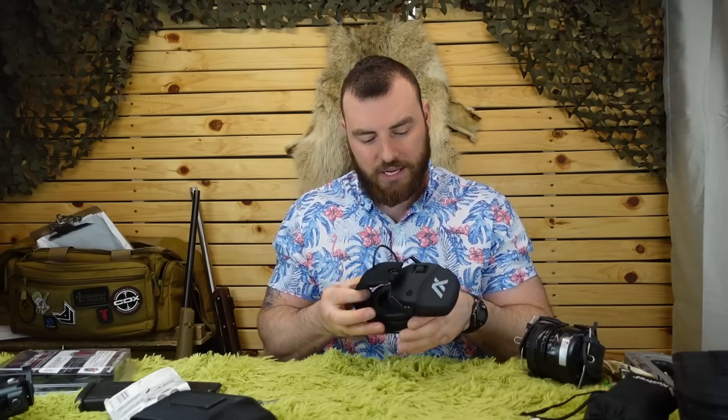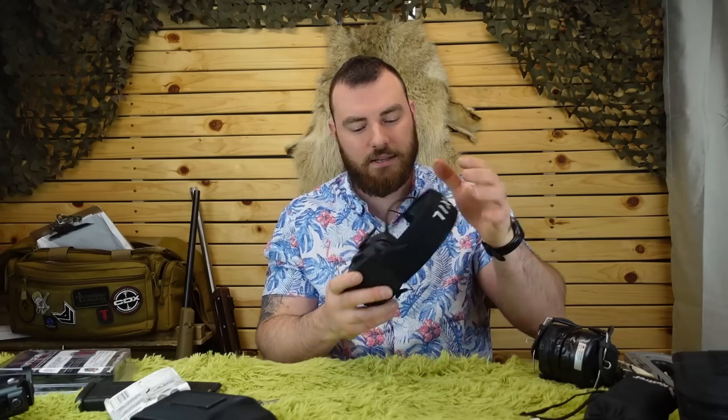Another option for hearing protection is the Axils. These are really good if you like to listen to music while you shoot — you connect them via Bluetooth to your phone and listen to your favorite tracks while shooting. I usually don't because of copyright issues with filming, but they're really nice. I definitely recommend them if you want a good pair of Bluetooth ear protection. Overall though, the best I've found so far are the 3M Peltor Tactical Sports.